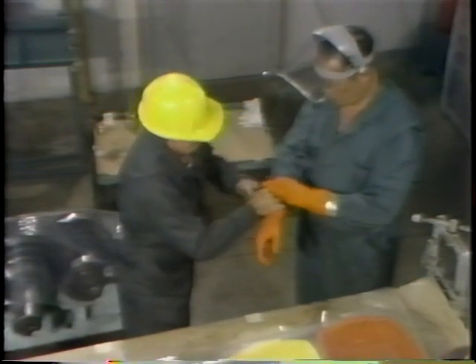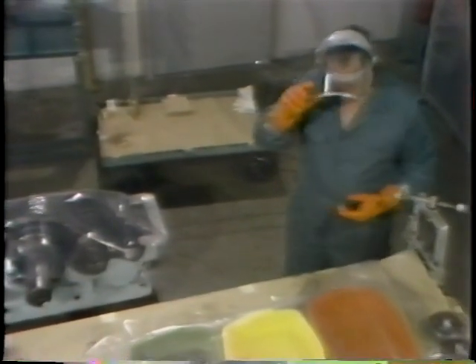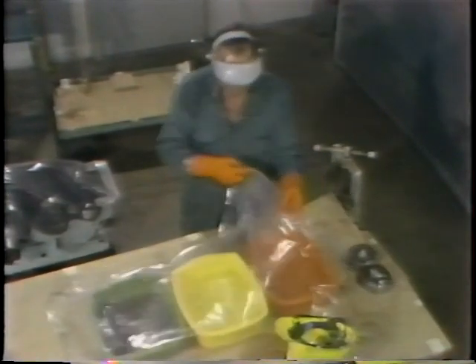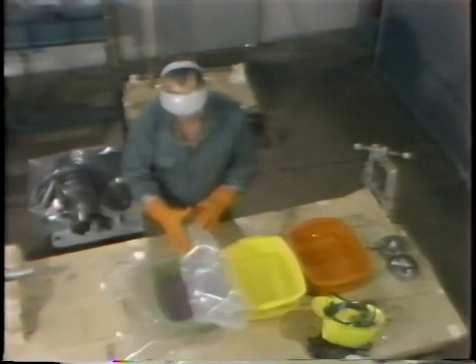He's just about ready to begin his work. But before he starts cleaning the bearings themselves, he lowers his face shield. That protects his eyes from any solvent splashes. Once he's ready to go, he removes the cover from the solvents.